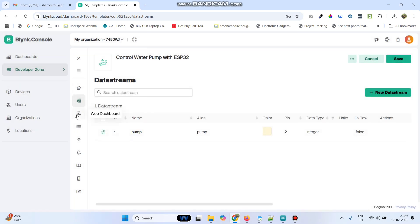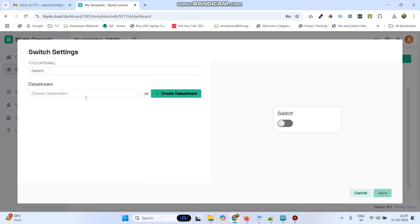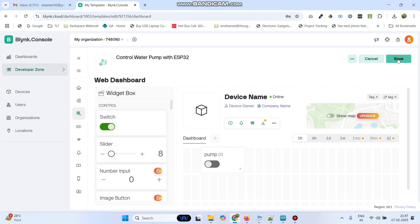Now go to the web dashboard menu from the left side and here drag the switch widget. Now go to the settings of the widget and choose the data stream as pump. Now click on the save button and save the template.